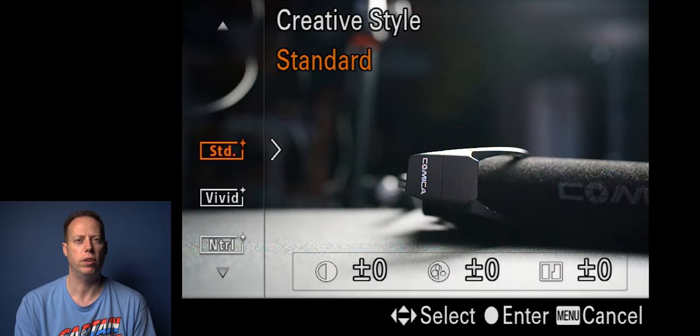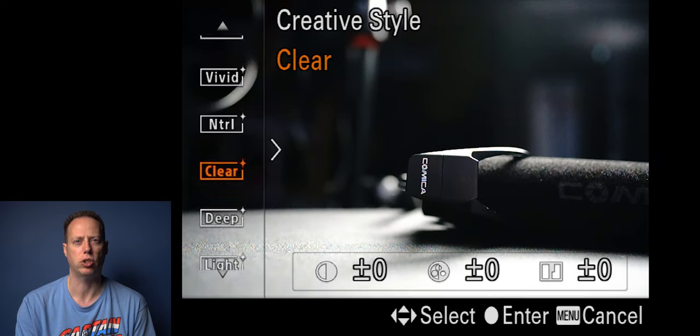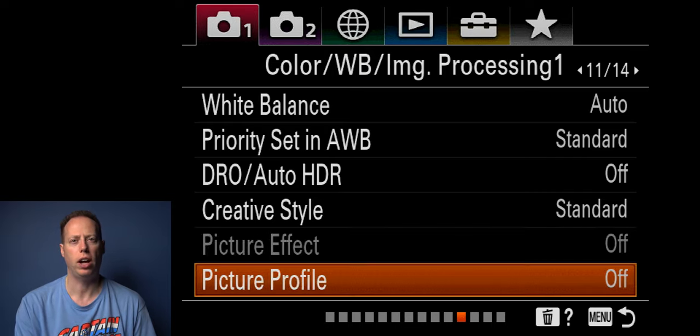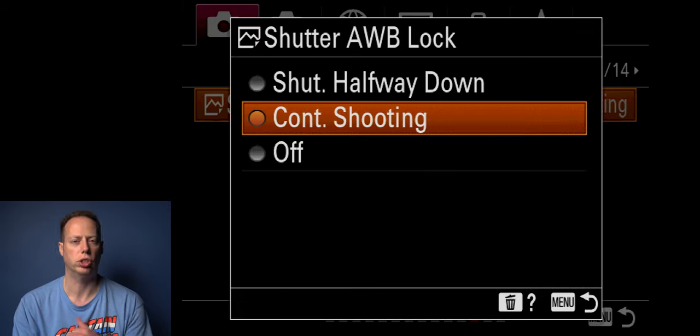Auto HDR I leave off. Creative styles — you're shooting RAW so it doesn't necessarily matter, but there are different styles. A lot of people like shooting in natural, which gives a flatter profile, but I usually leave it in standard. Picture effects are gimmicky — I don't use any of that, I leave it off. Picture profile — when I'm shooting stills I want this off. I don't like having any picture profile on for stills; I want to see what the colors look like.